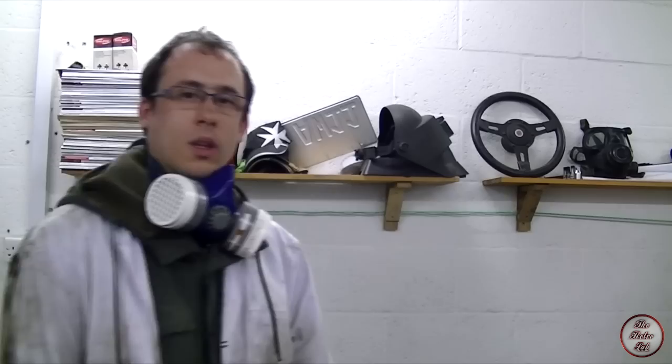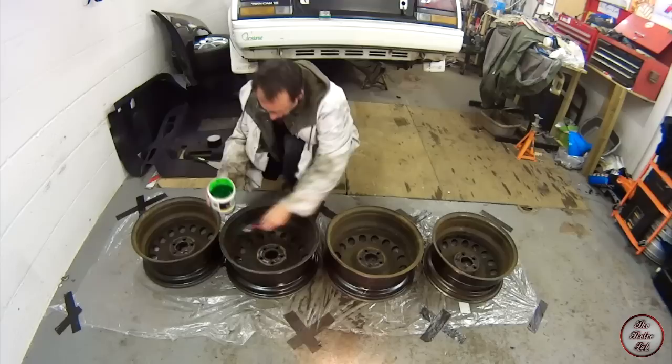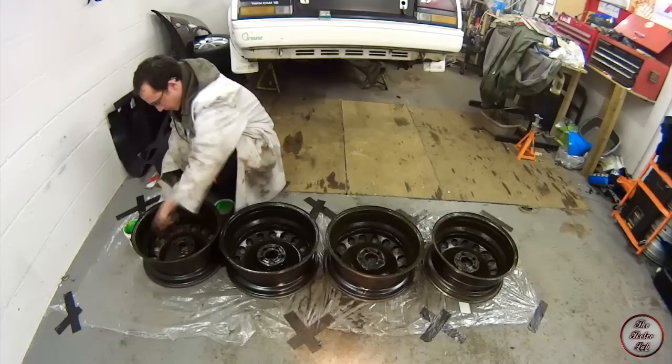Now I just need to repeat that for all of the wheels and then we can put the Hammer Eye on. You want to put about a millimetre-thick coating of the removing gel onto all of the rust-infected areas, and then you just need to leave it for 20 minutes to see how it does.